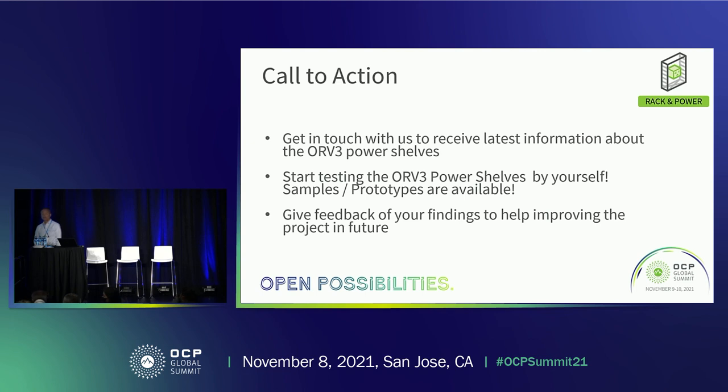Question: With ORV3 supporting 48V versus 12V for ORV2, what do you expect in terms of the mix between 12V racks and 48V? Are they all going to 48V? Answer: From Advanced Energy's perspective, with NVIDIA and AMD power going up and pressure on current — as power doubles, current goes up by a factor of 4 and I²R losses go up by 16 — we see a lot of conversion to 48V. To add: the racks support both 12V and 48V. We are focusing on 48V; there is not much interest in 12V moving forward.